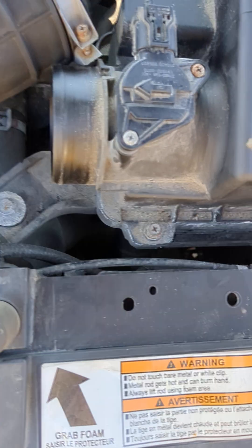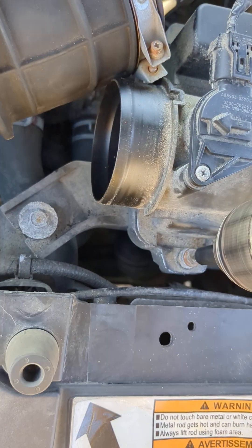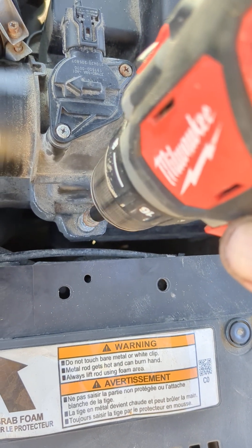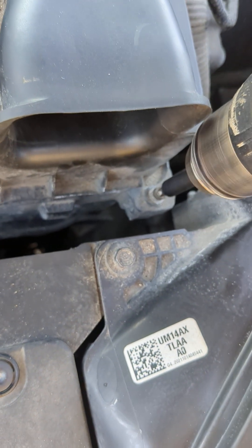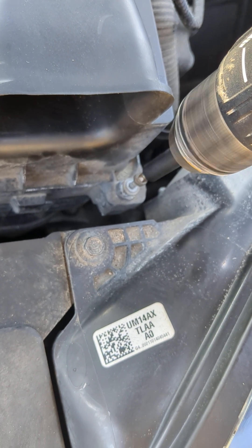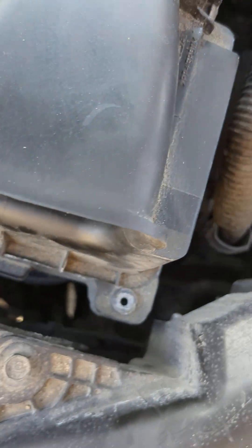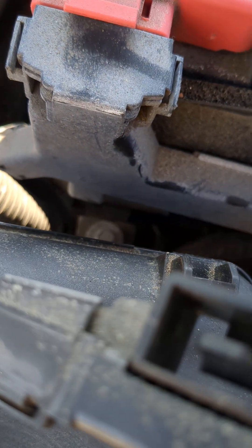I'll just take my Milwaukee. Good placement in there — there's one. Halfway through it there's kind of a gap, so it's a little bit difficult to keep the spinning going.